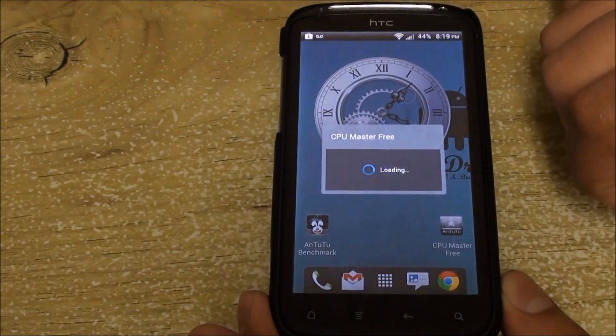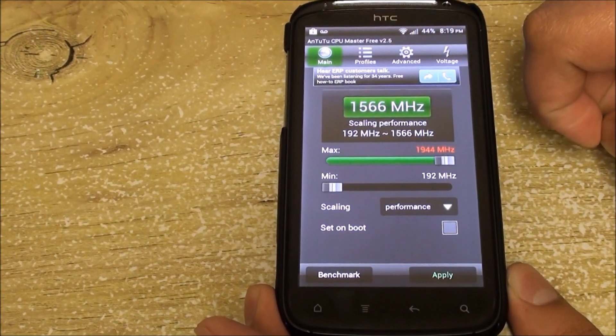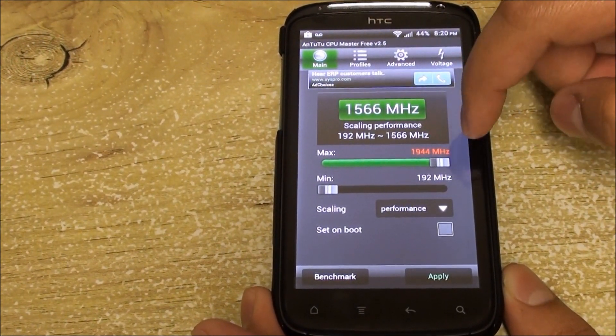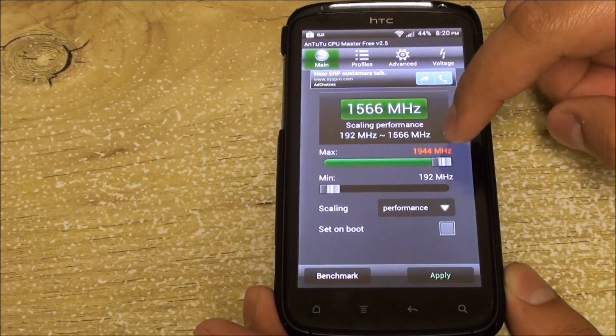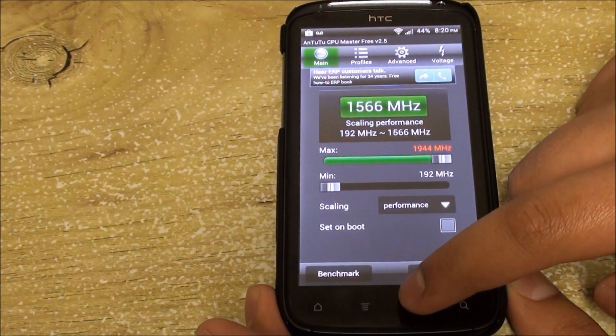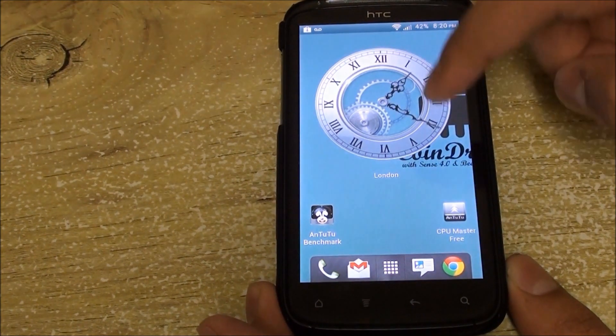Overclocking-wise, it does allow you to overclock all the way to 1944 MHz, which is really high — I haven't seen another ROM with that much overclocking. But I don't really recommend overclocking at that speed, as you might overheat the CPU and it could damage your phone's motherboard.